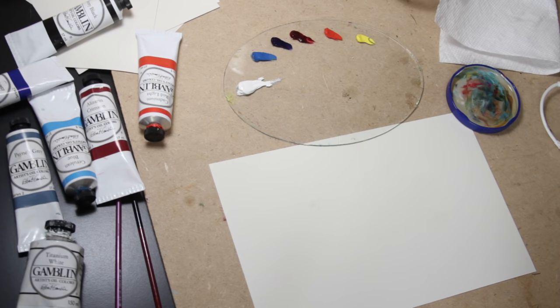Normally I would create an underpainting, but this is a very quick and easy painting, so I'm just going to go right into the blank canvas with color.